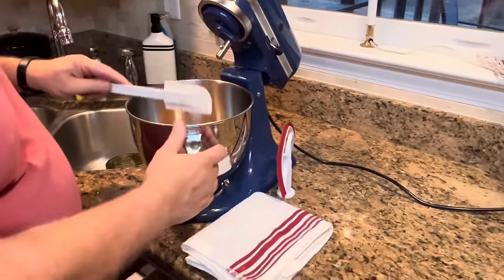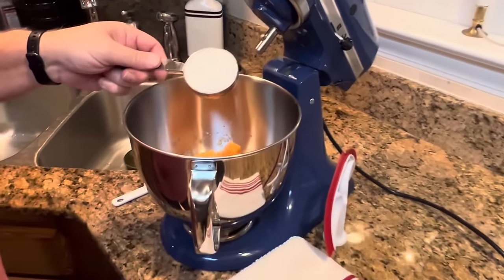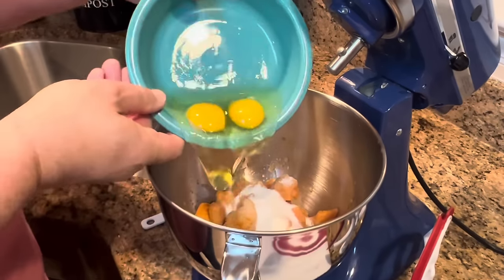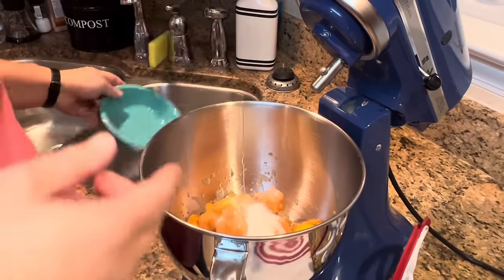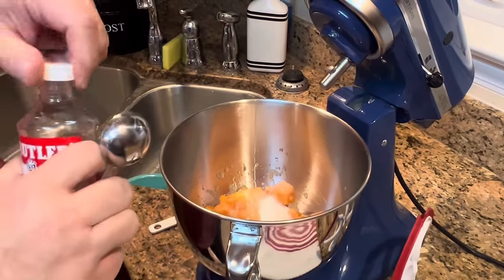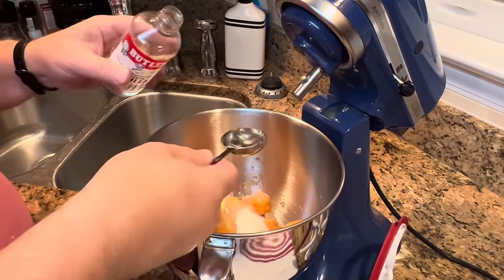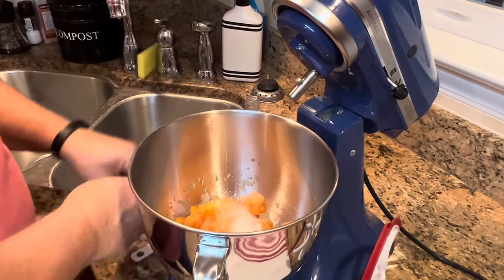It's already heated and ready to go. I have already sprayed our eight by eight inch baking dish. Now, we just put in the sugar, we put in the two eggs, and we'll also add our vanilla. A tablespoon sounds like a lot of vanilla, but I promise you it's not — it's exactly what you need. So, one tablespoon of vanilla.